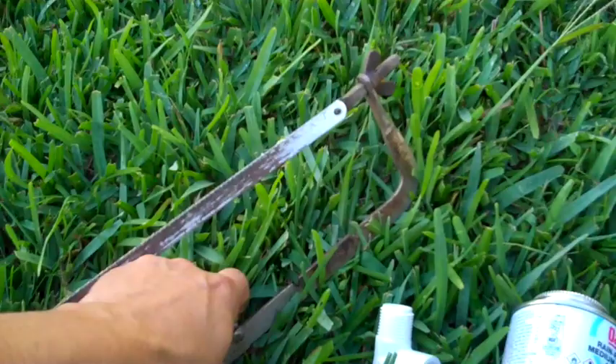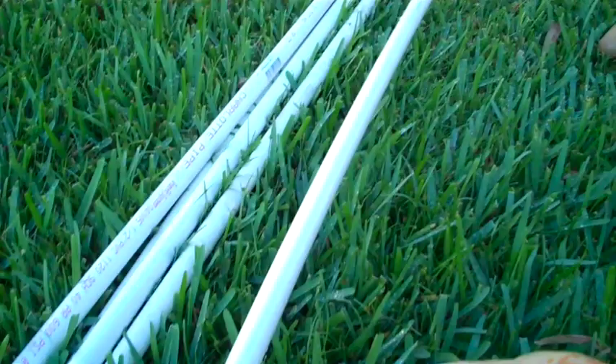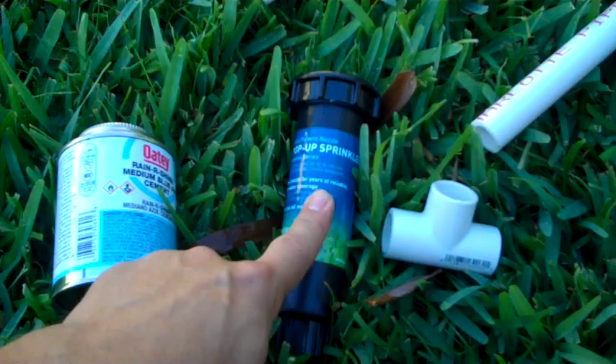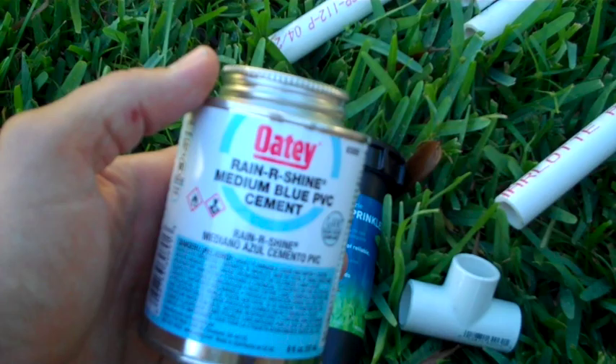So I have a sprinkler head over here that I'm going to tap into. I'm going to run some piping over from that sprinkler head out into that area of the yard so that it waters the yard the way it needs to be watered. You're going to need something to cut the pipe with, a tee to splice into the existing irrigation line, pipe to run over to the area where you want the sprinkler head, an inlet connection that screws into the bottom of your sprinkler head, a sprinkler head obviously, and some PVC cement. I always use the rain or shine stuff because you can use it in wet locations, and that's what you're going to be encountering on this job.